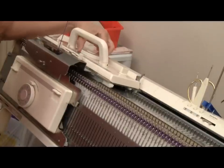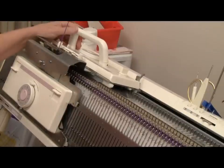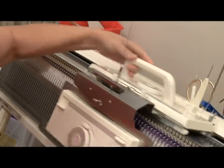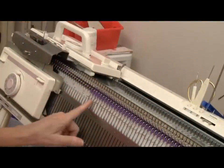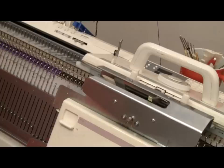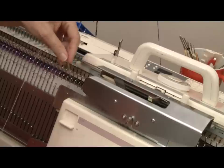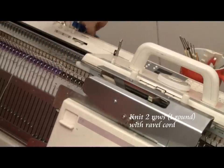Tom uses a looser tension and less rows for his hats, but I've found that with my machine I need tension 6 to have the hats work out for me. You'll have to experiment with your own machine. You do 2 rows from left to right and right to left to make a complete circle — knitting the main bed and then the ribber. After the waste yarn is done, I need to knit 2 rows with ravel cord — that would be a complete circle since I'm knitting in circular knitting.